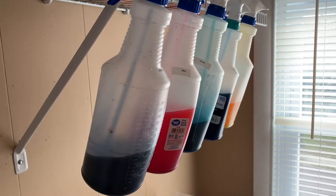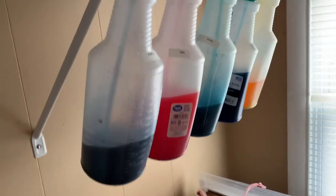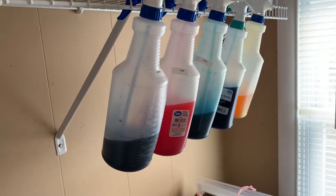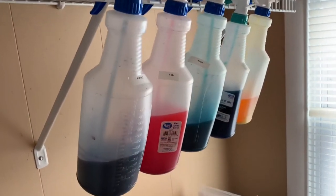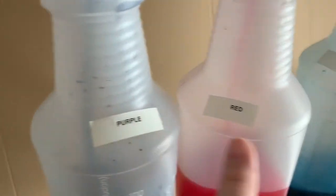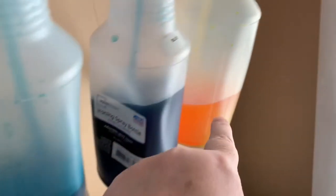These are the bottles where I keep my paper dye in. They're just spray bottles from Walmart — they cost like a dollar. I have them labeled with the different colors: purple, red, aqua, blue, and yellow.